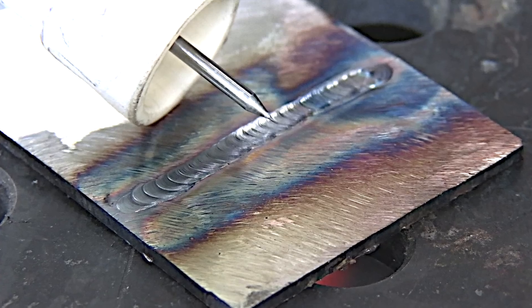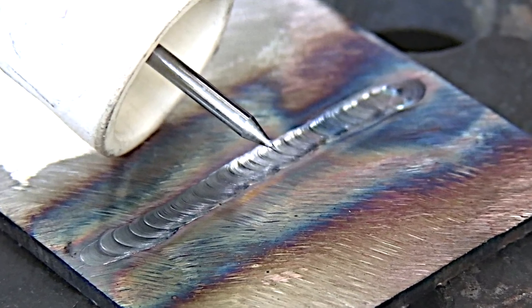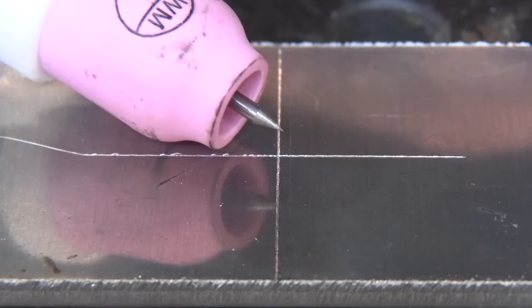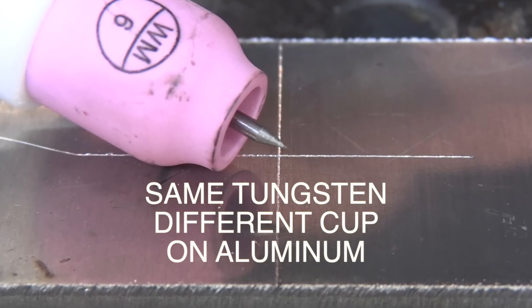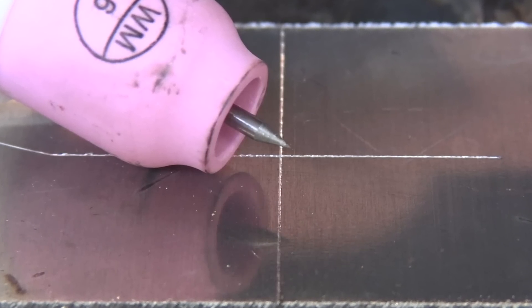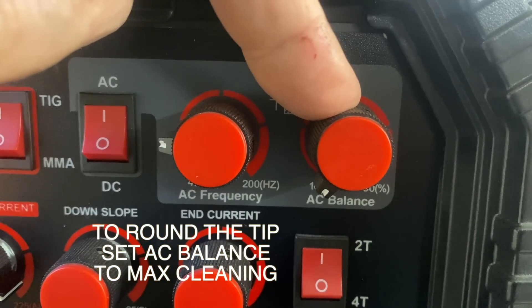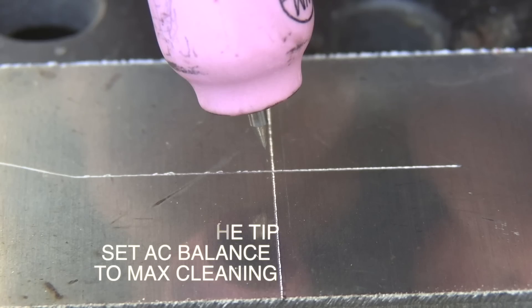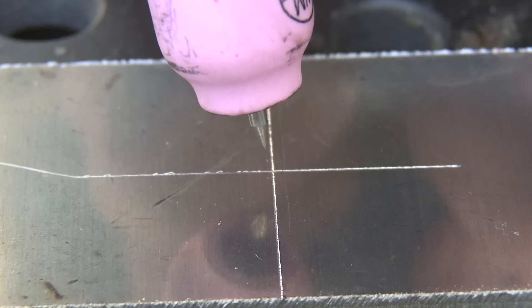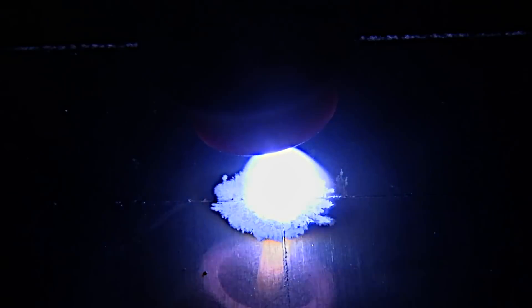Two percent thoriated tends to stay sharp a long time, maintains a tip well, and you don't have to sharpen it very often — that's what makes it so popular. This bead was on 11 gauge steel with all the mill scale cleaned off. Now I want to take that same tip and run a bead on aluminum. Before I do, I'll prep the tip by turning my AC balance all the way to max cleaning and give it just enough amperage with the foot pedal to round the tip.